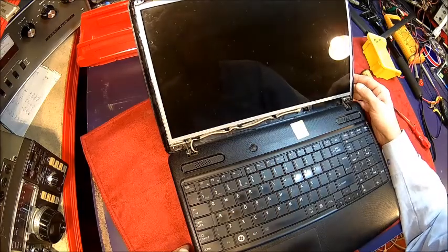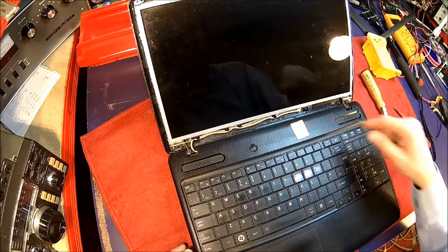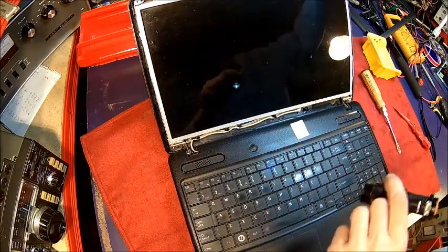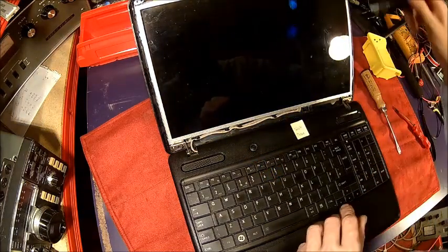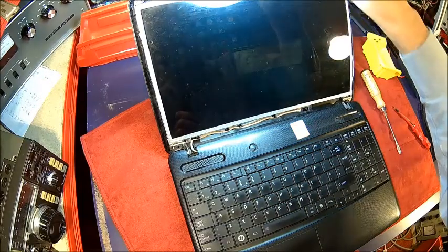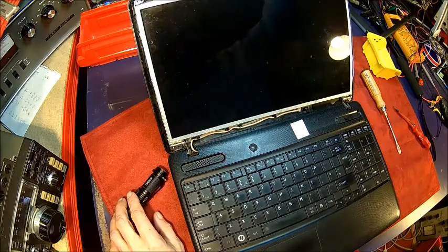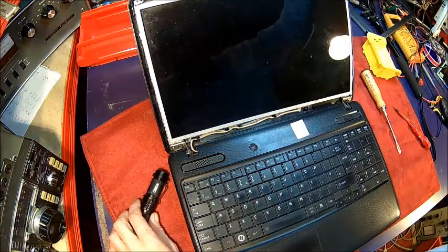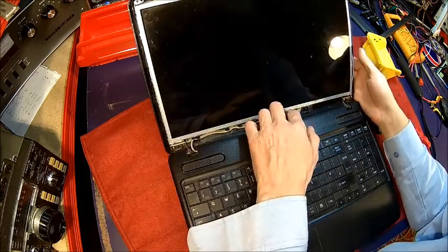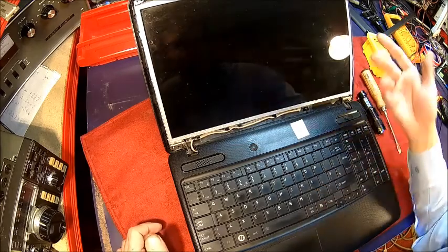Just power it up and see what it does. You can see it's coming on with Windows. Turn the light off — you can see the screen is working but the backlight doesn't come on. So we need to figure out if it can be a hinge problem, because obviously this thing has been opened and closed so many times.